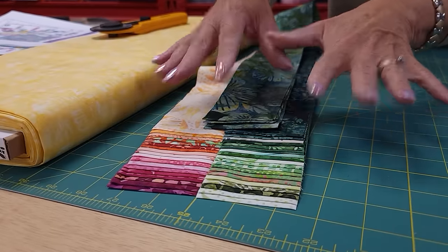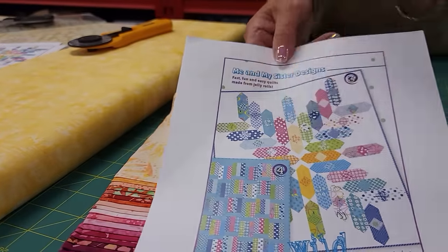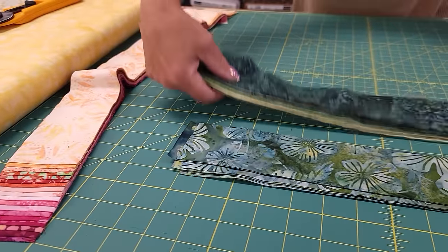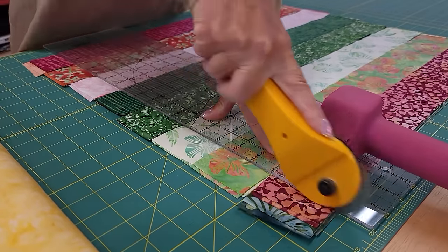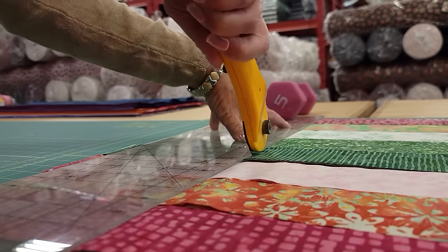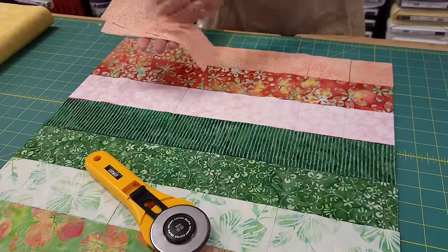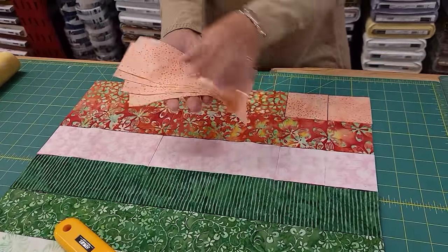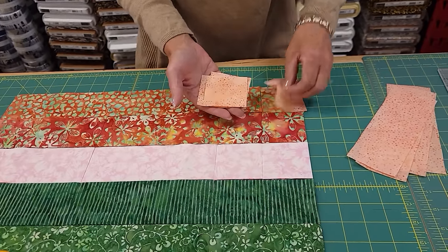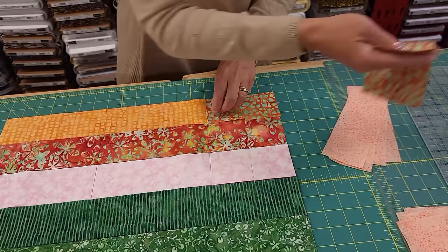I'm going to go ahead and get the cutting done on all the jelly roll strips. I can't give you the sizes because it's not my pattern alone, but me and my sister's designs are very clear with all their instructions so you can easily cut all your pieces. Every jelly roll strip is cut the same — we got four of one size, keep those together, and four of another size, keep those together — and I'm going to sort all of these out for all the pieces.